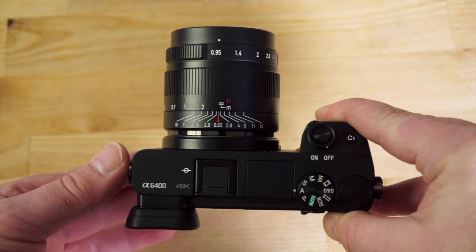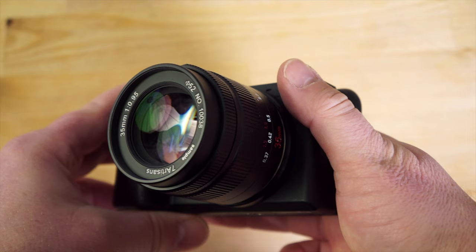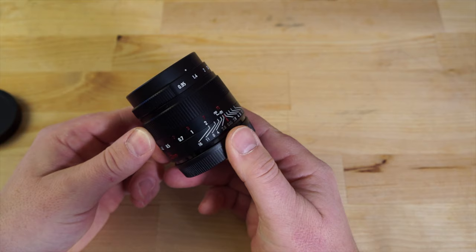Considering the price point of approximately $250 US, this really feels like it should cost $400 or $500 as far as build quality goes. It's fully manual with no electronics, which is pretty much the reason why it's only $250. But the build quality is much better on the 7 Artisans than some of the other really affordable manual lenses that are out there today.